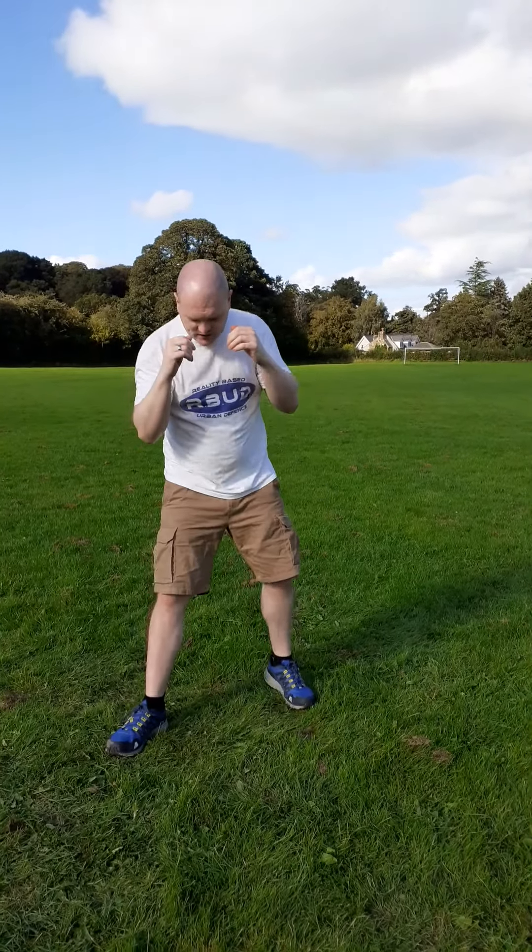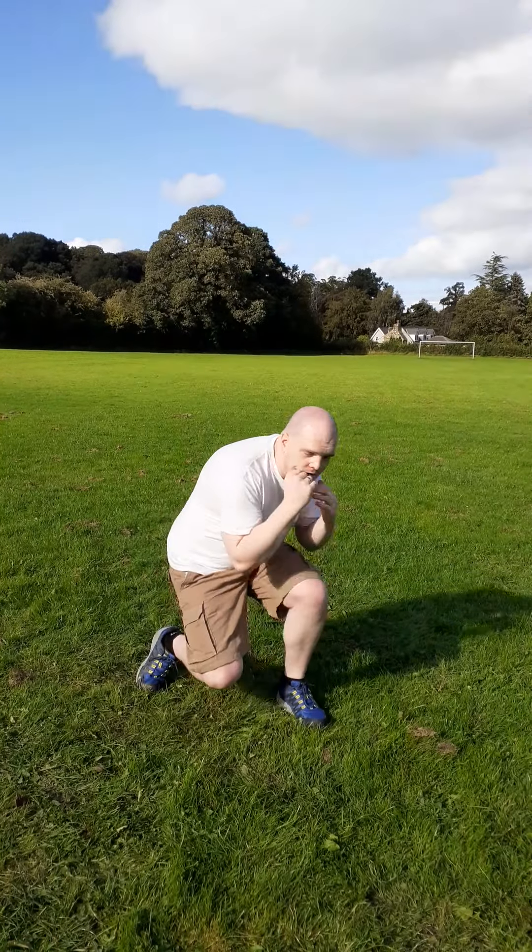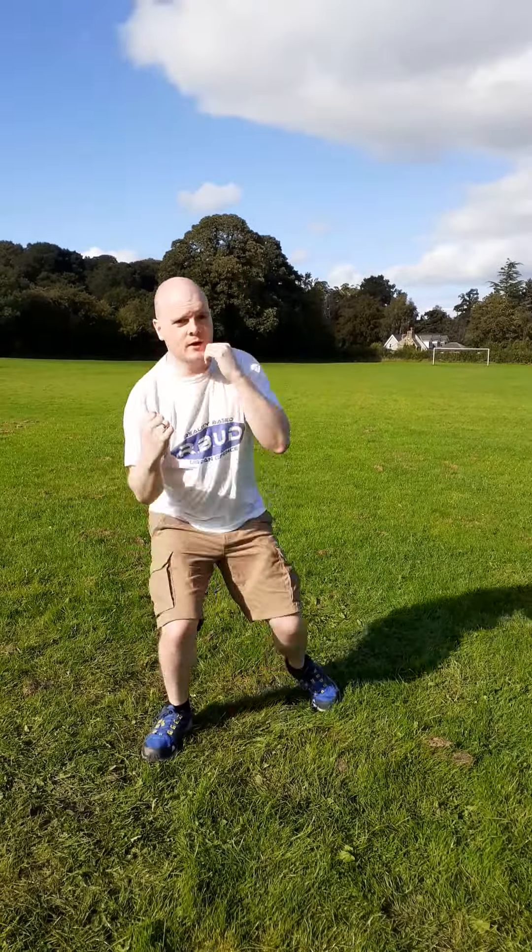As I twist, my right knee is just about to touch the ground and I come up. I change to a southpaw, my left knee is just about to touch, and I come up. For boxing this works quite well — come down and as we come up, throw an uppercut. Twist down, come up with an uppercut.